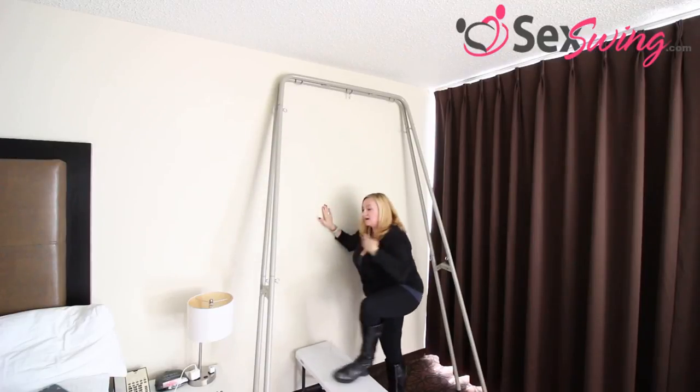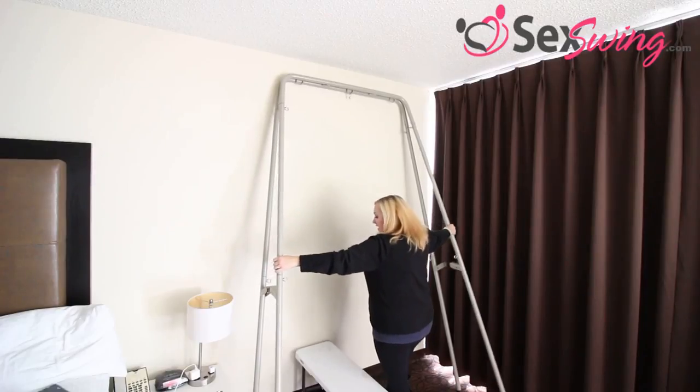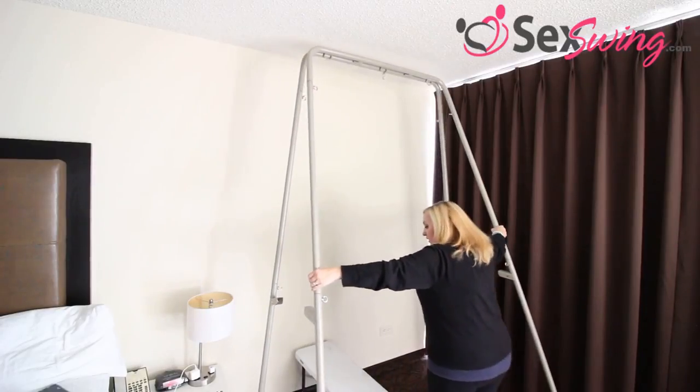Then what you're going to do is grab the legs — the ones furthest to the outside — and just walk them back. The whole thing will open up for you.